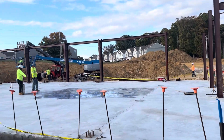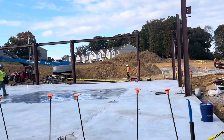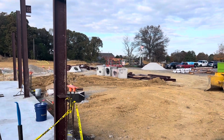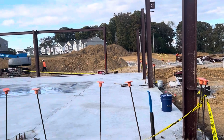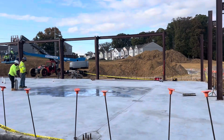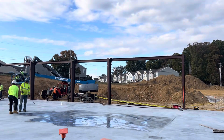After we put concrete for the slab, we started to handle the steel structure and insulation. Today we started to erect the steel structure — we began with the columns on this line, then the front and the back.